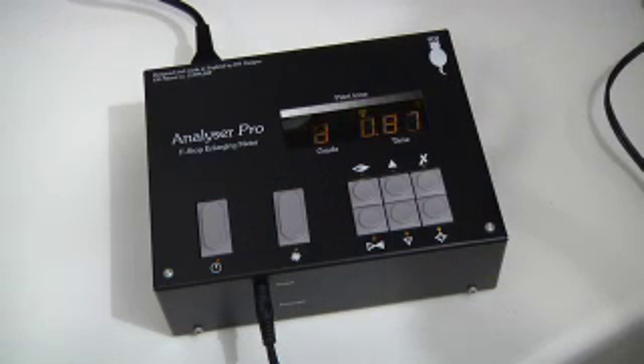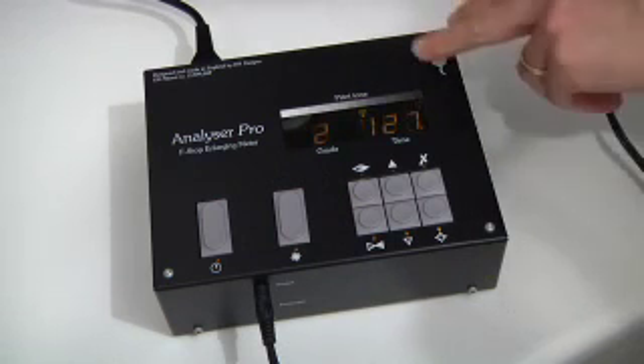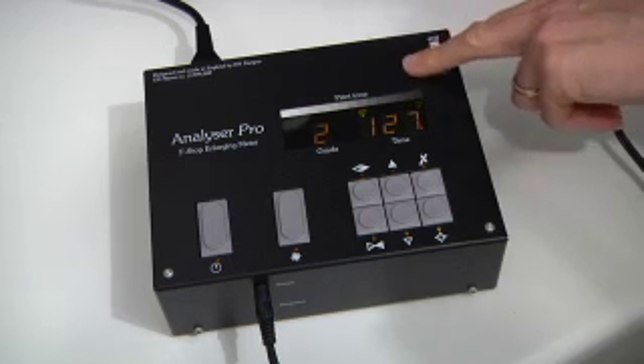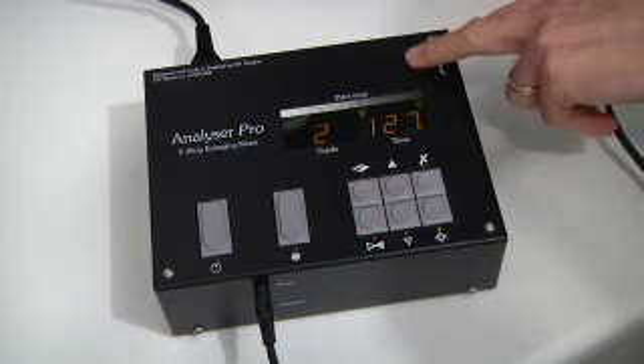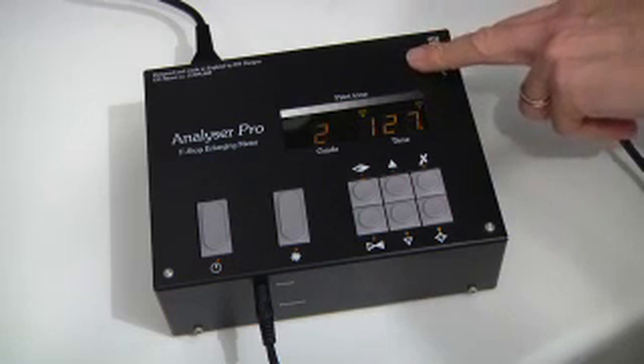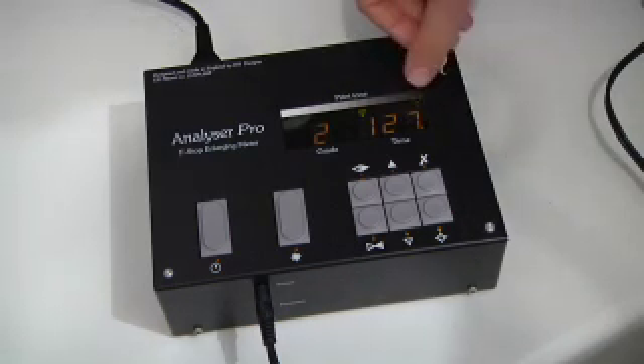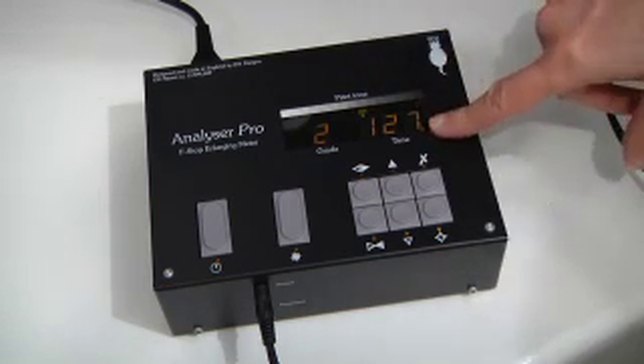Again it shows 'busy', and it briefly showed D 0.87. So the density of this second reading was 0.87 units darker than the previous reading. It has also done something strange — it's now blinking a light at the top, and this has a very long time associated with it.